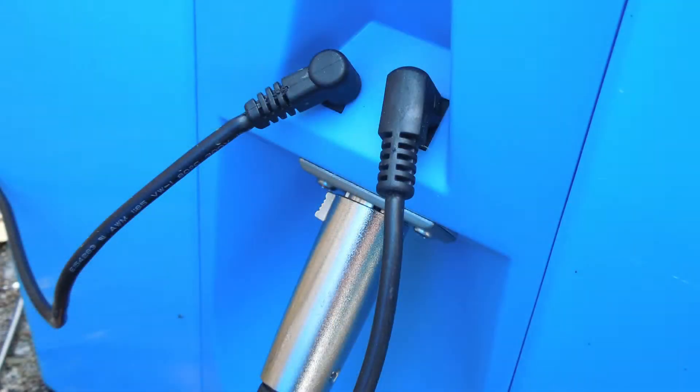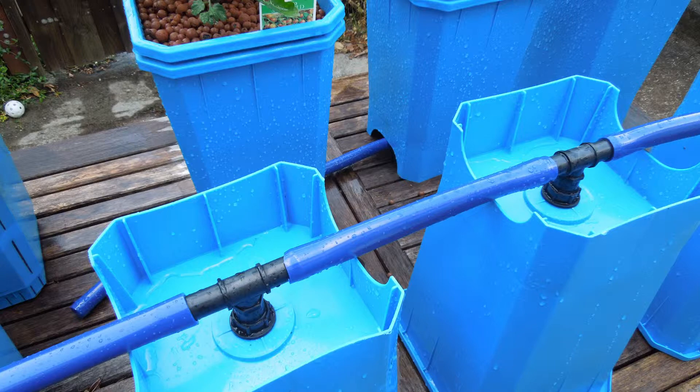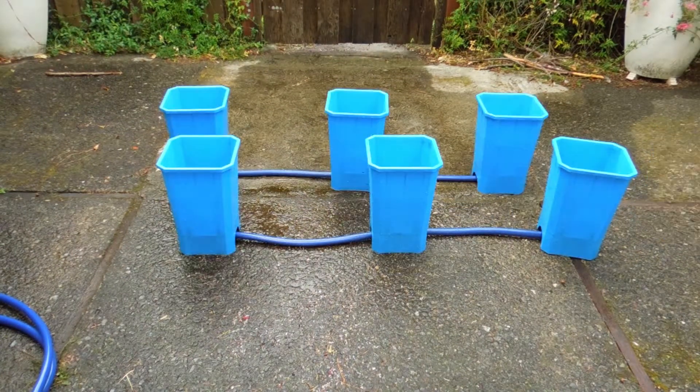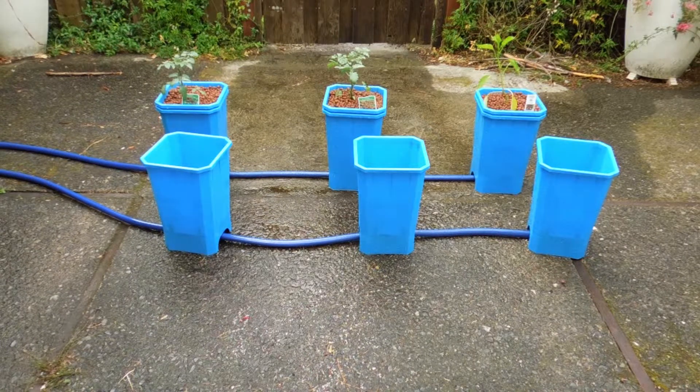Here's a close-up of the connectors on the back with the fill and drain pump and the RCA-type connector. This is the bottom of the outer growing module — we're going to mate the inner growing module with the hydroton into the outer growing module.